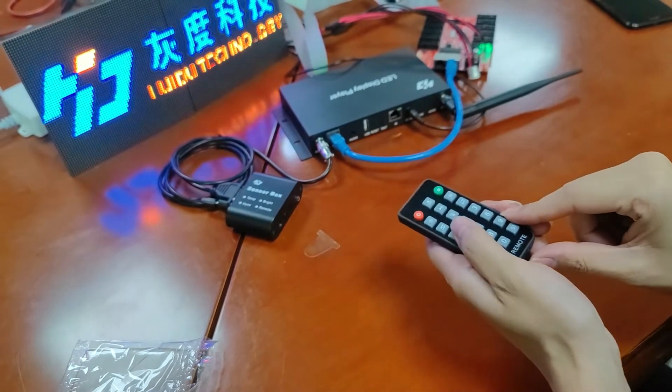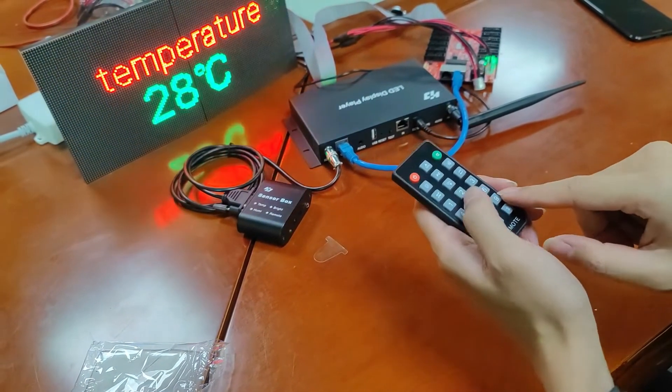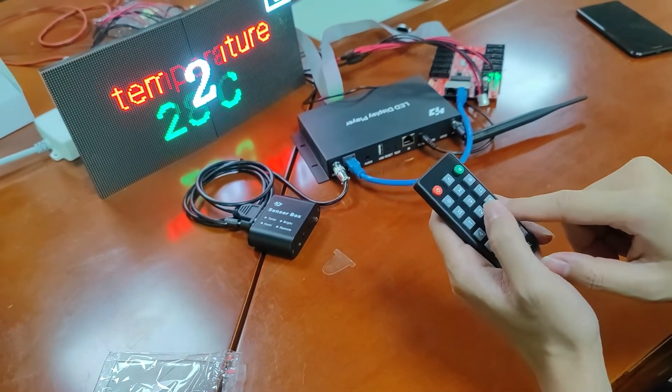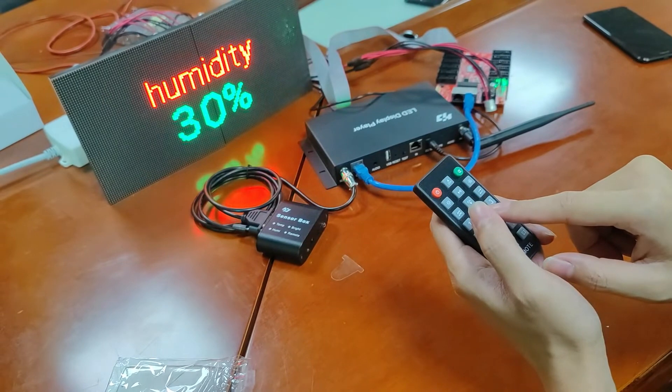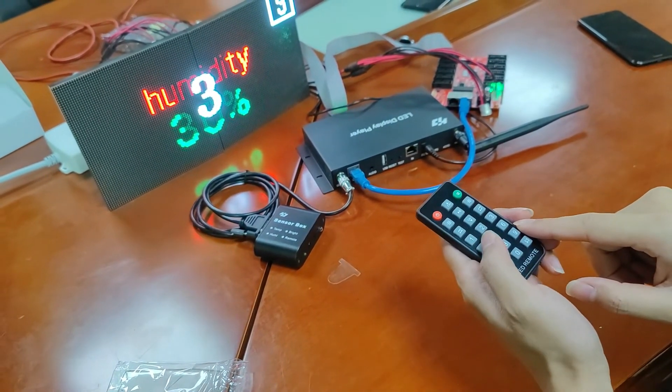Press one — it means it will play program one. Press two — it means play program two. We've finished all the contents of this video. If you want to know more about our Huaydu controllers, please check our website.